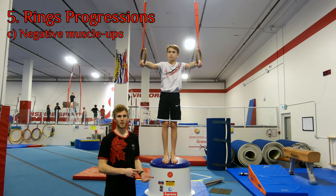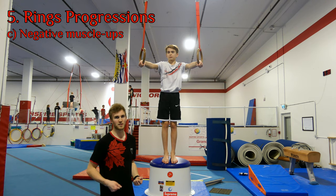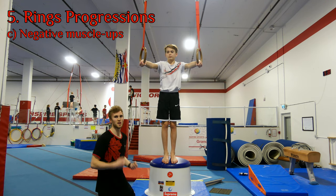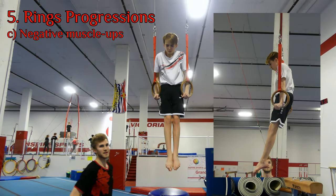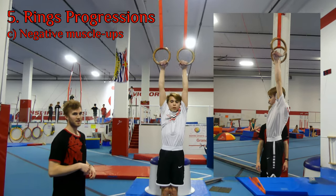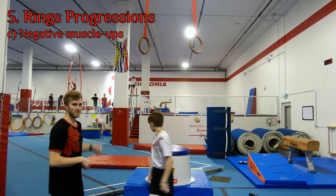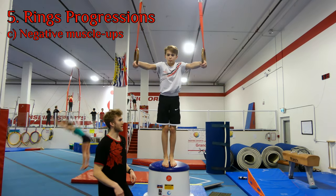Now that we've gone through the technique on the lower rings, we're going to bring it up to the higher rings. But instead of going up through the muscle-up, we're actually going to focus only on negatives. The gymnast jumps up to support, then from a complete stop slowly lowers down through all the positions — through the dip, half a shoulder circle, all the way down to a hang, then lets go. Then climbs back up, and we'll do this two times.